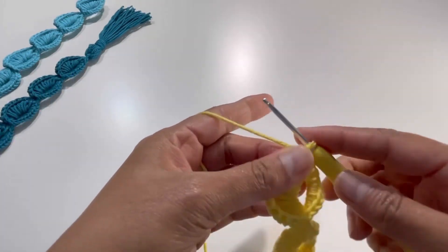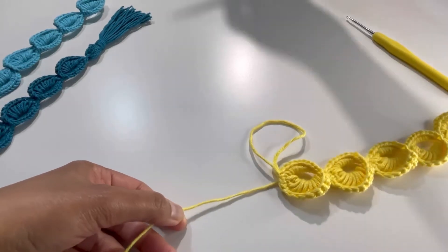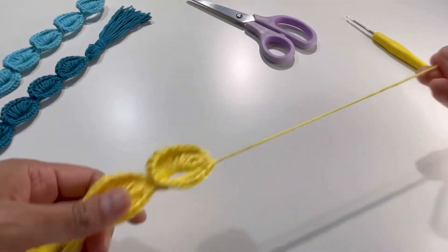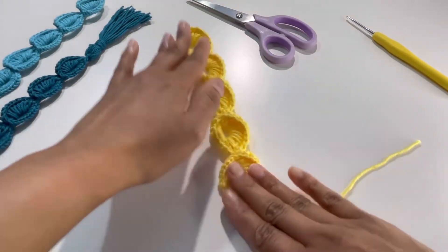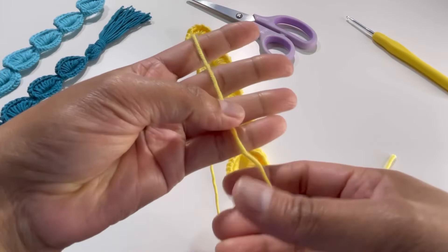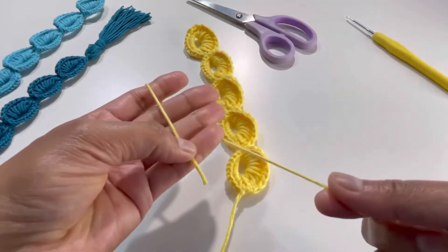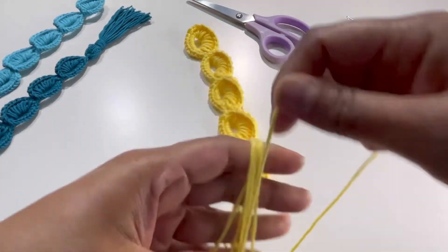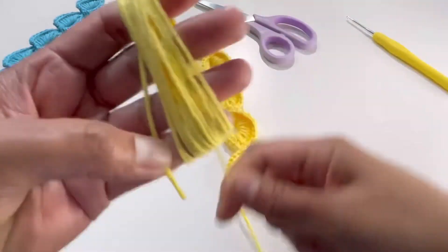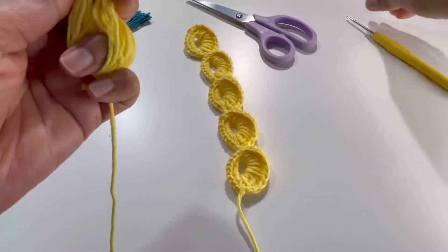This is my last stitch — I've made the slip stitch here. I'll pull my yarn and leave a longer tail, then cut it — just a little longer because we're going to make a tassel. For that, wrap your yarn around your fingers, leaving some gap, and wrap about 20 to 25 times. One, two, three, four, five, six, seven, eight, nine, ten, eleven, twelve, thirteen, fourteen, fifteen, sixteen...